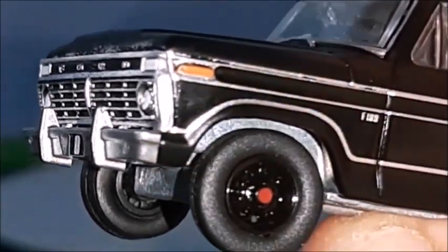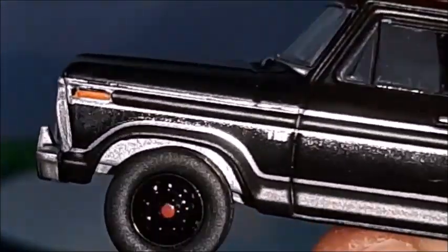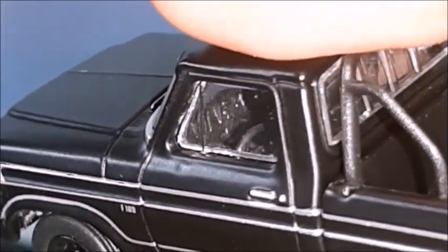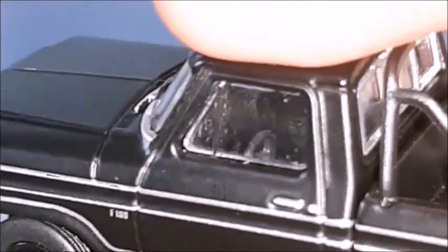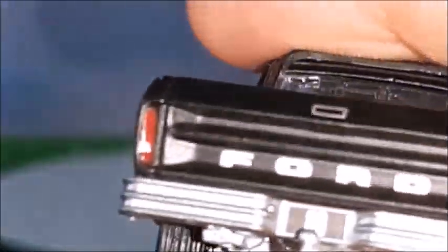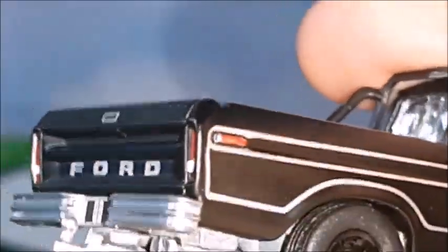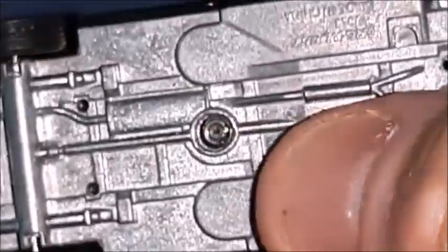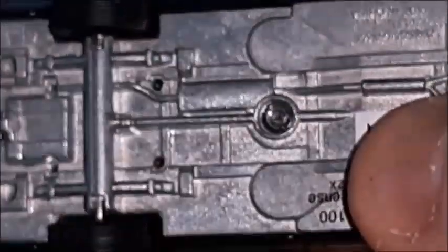It's got the bumper guards and the front looks very nice. The trim and detail, the interior, steering wheel and dashboard, the rear window and the rear end all look very nice. So it's very good detail in this truck, and the base is a metal base with good quality.